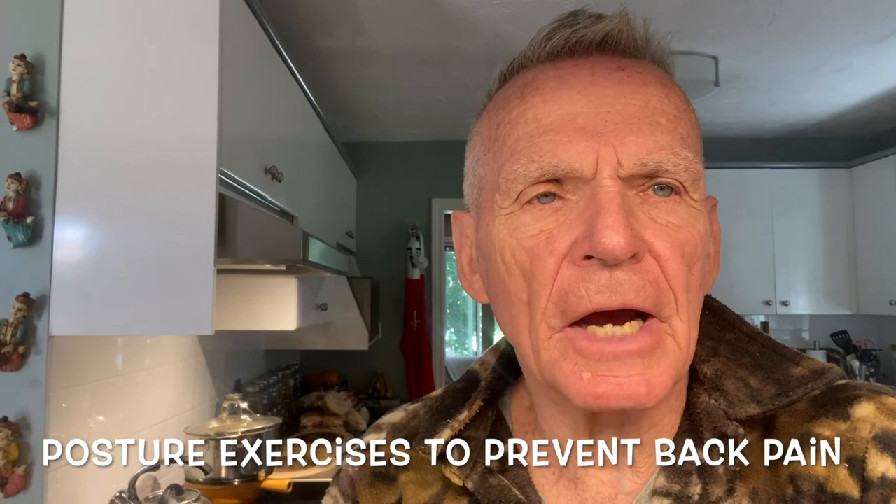Hi, Bob here. Welcome to posture exercises to prevent back pain.